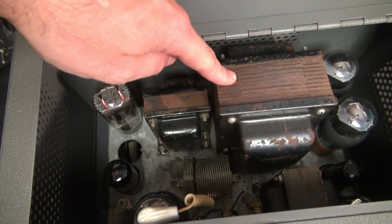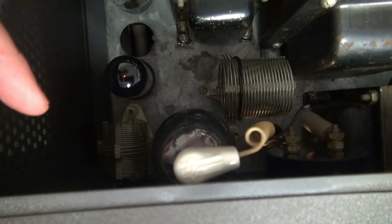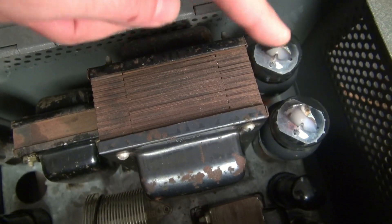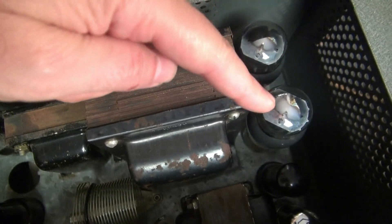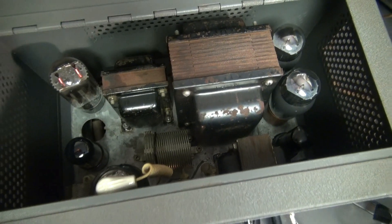Right here is the main power transformer. We've got an 807 output tube here. Your coil assemblies are hidden down there. And over here is your modulation section — a pair of 6L6s to really make this thing boom on AM. For the first test, we're on CW mode. We're listening on a National 183D. Let's see what she puts out.